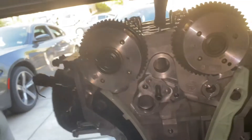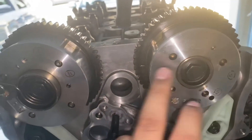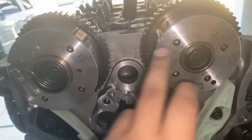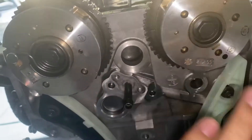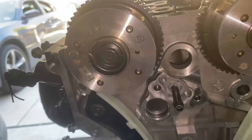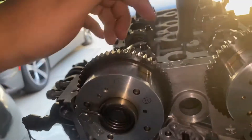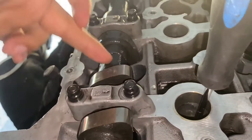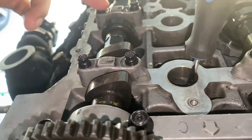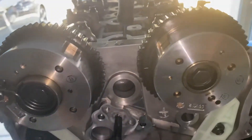To line these guys up, try not using the cam cap bolts — they're 14 millimeters. But if you absolutely have to you can use them, just don't over-tighten or loosen them, because if you loosen them you've got to torque them back down and that's the last thing you're gonna want to do. What you can do is use the marks on the cams and an adjustable wrench to turn the cams and line them up.